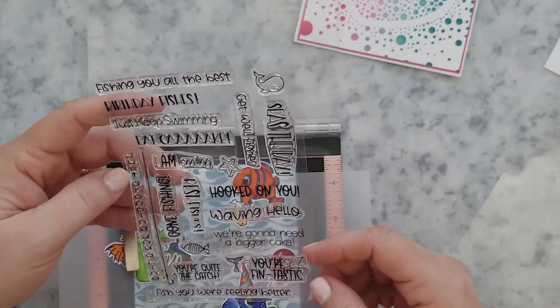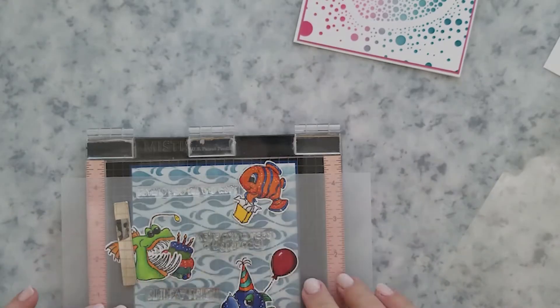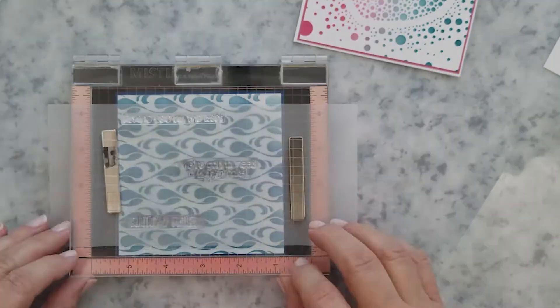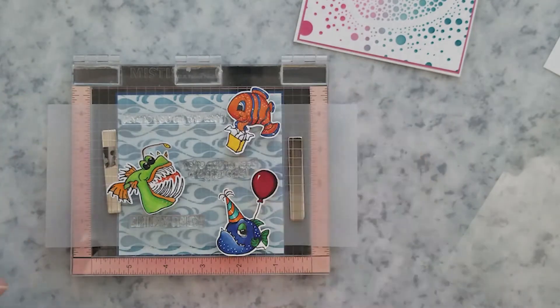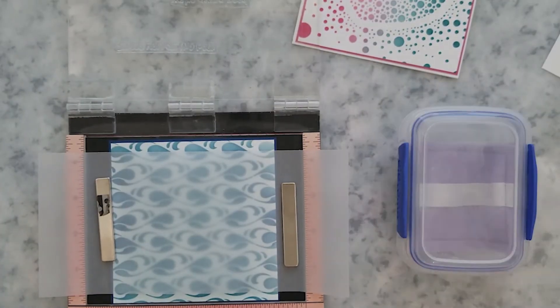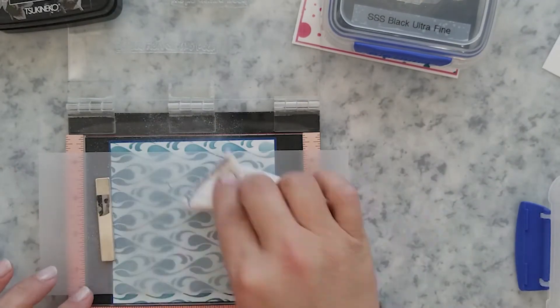I'm going to place a piece of vellum in my Mini MISTI and arrange the sentiments around the fish. I'll remove the images, add anti-static powder to the vellum, stamp the sentiments using VersaFine Clair Nocturne ink, and then add black embossing powder and heat set them with a preheated heat gun.